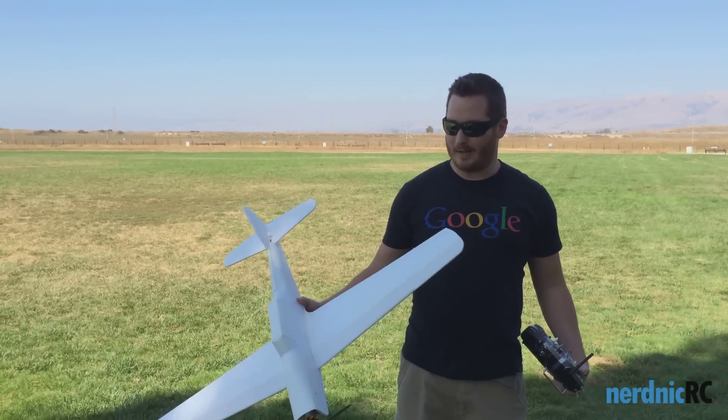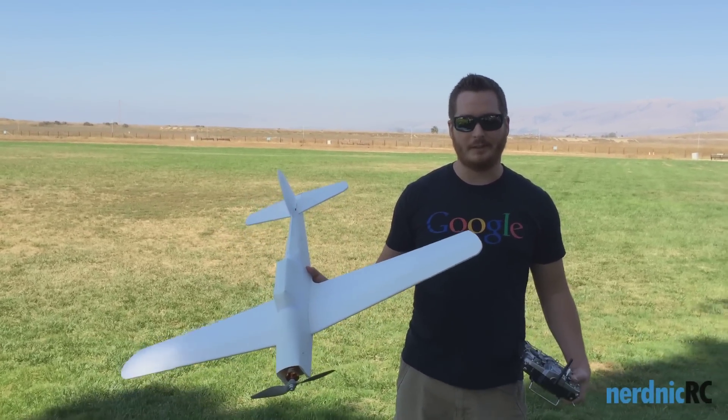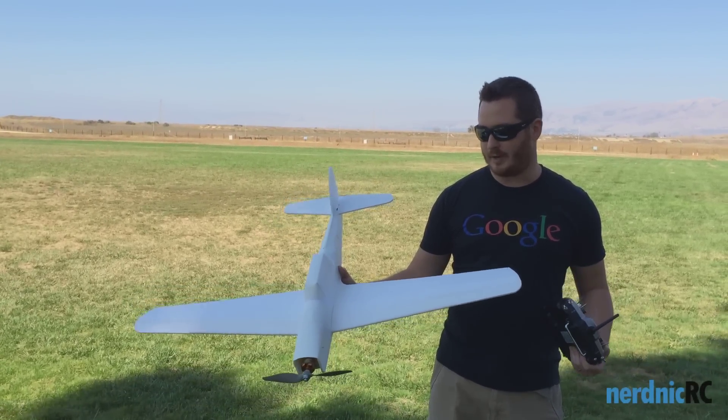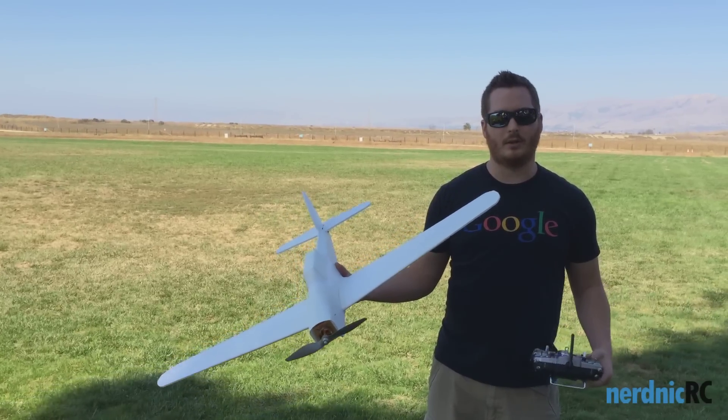Hi guys, Nernik here. Just going to be maidenning a chipmunk right now. This plane came out really good, really nice. It's got a 40 inch wingspan. It weighs about 600 grams all up weight.